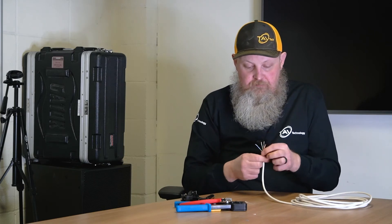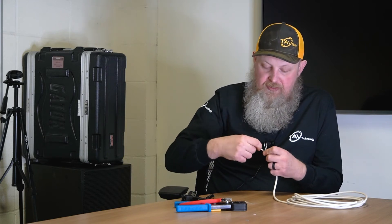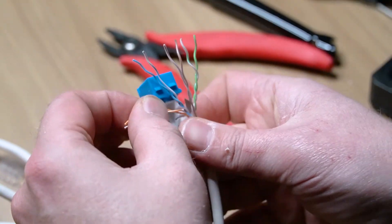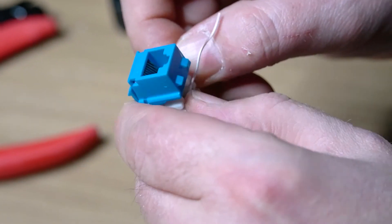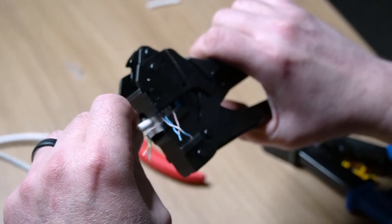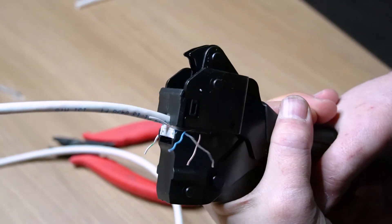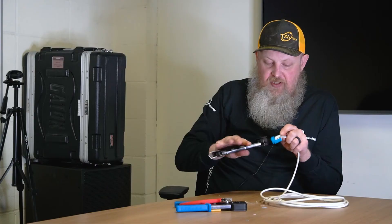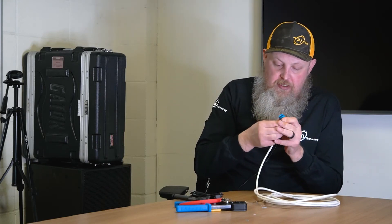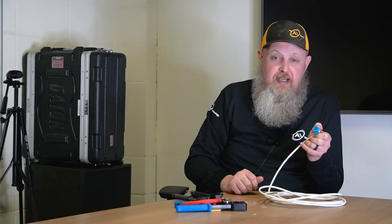You take your cable — you don't have to untwist them the whole way, just untwist them enough that you can get them into the little color-coded slots. Next, you insert it into the punchdown tool, squeeze down — it pushes each wire into the slot and cuts them. Then take the little plastic cover, put it on top, and now you can insert this into patch bays, keystones, wall plates, anything you would like.